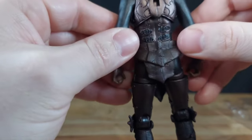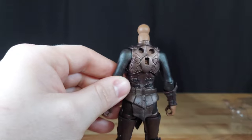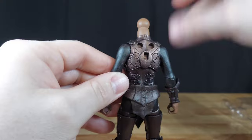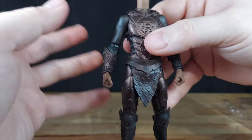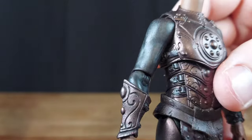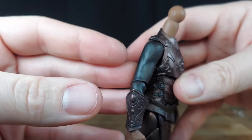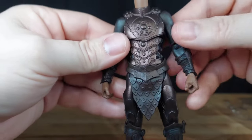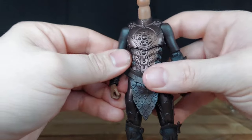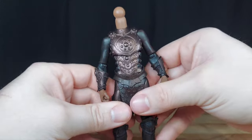When we first saw these solicited, we thought it was going to be a brown body for Samir, and for Erezek it's going to be just a black body — lame. But in fact, it's not. All the metallic paint on the upper arms is really black with a dry brushing of brown on there. I like that — it looks a little worn, it gives it more depth, and I do appreciate that.